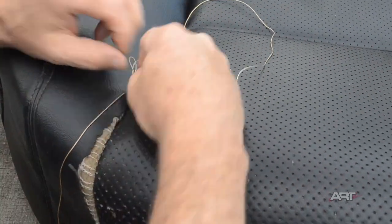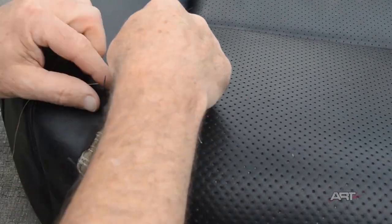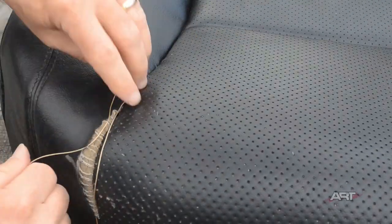For vinyl, you can use either the round tip needle or the chisel point or flat tip that you use on leather. Either one will work because the vinyl pierces so easily with the round tip anyway.